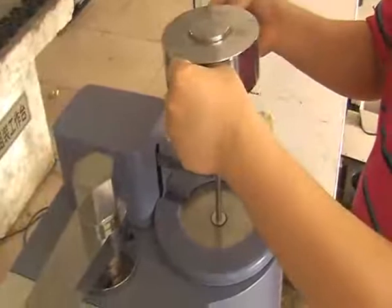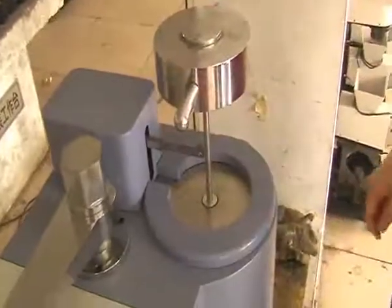Now let's lay up the weights after 4 minutes, then press the menu key to start the test.